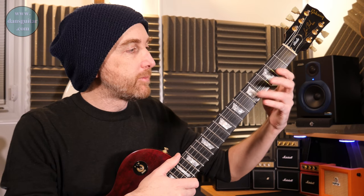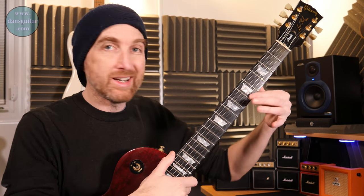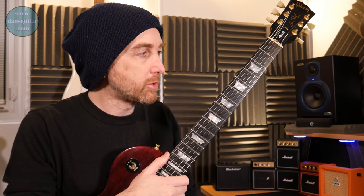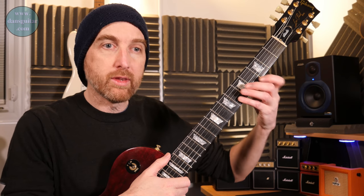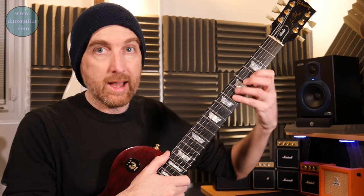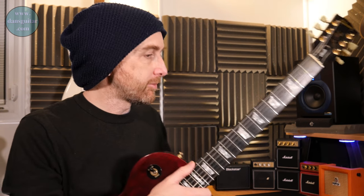We've got a linear pentatonic working through on one string, and then you're pedaling with a drone on the open E string — the top E. So what you're doing is hammering on and then you've got these two pedals on the thin string.